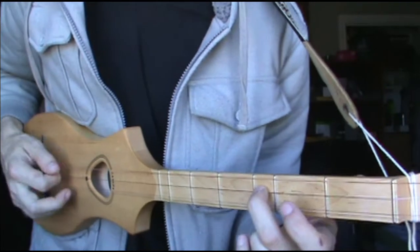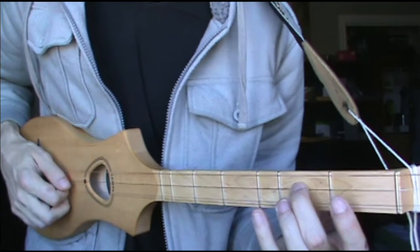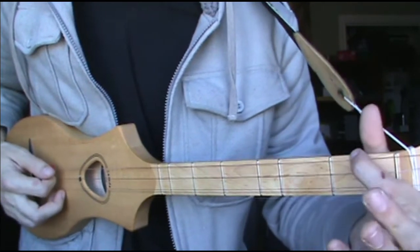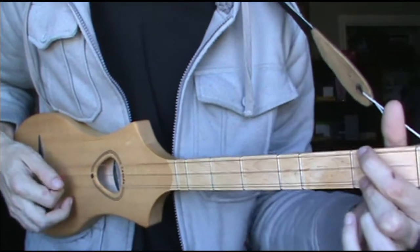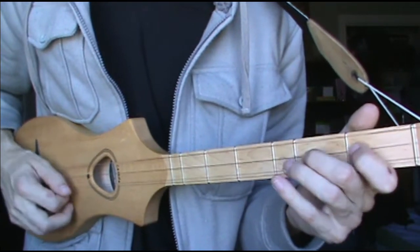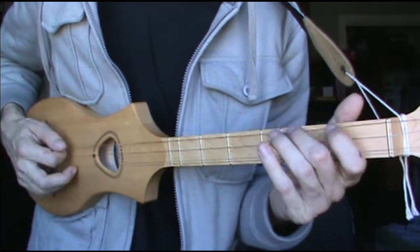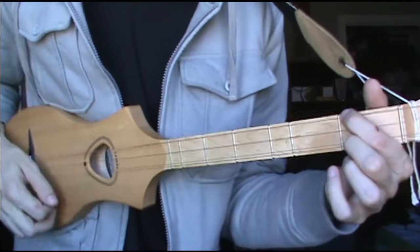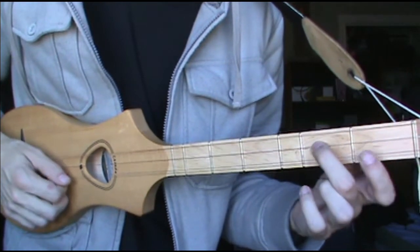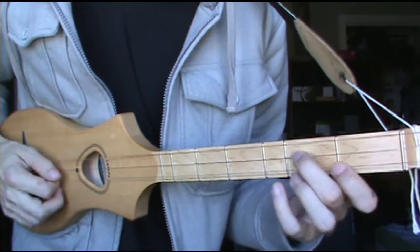Let's do it one more time. You're starting there, and then you're hitting 1st fret D string, 1st fret high D string, open A. And you're just sliding that down.